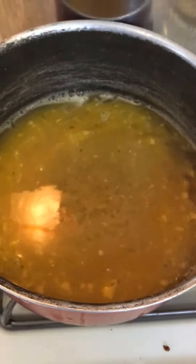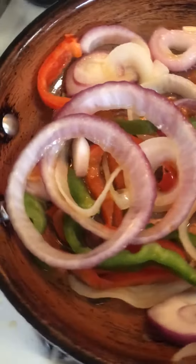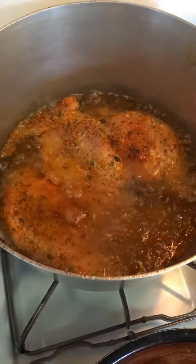The lobster is in the process. Here's my caldo de pollo, almost ready. Here's some sautéed onions, green peppers, red peppers, and chuleta in the process.